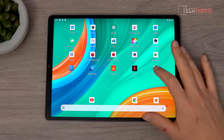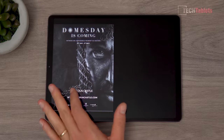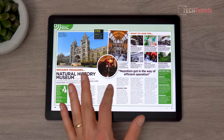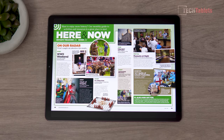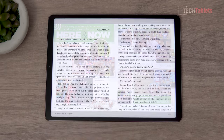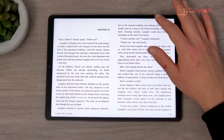Looking at Google Play Books running a large PDF file: the speed is okay at a normal pace, and it looks really good on this screen. Double-tapping to zoom in reveals very sharp text. You won't really see any pixels unless you get really close — about 10 centimeters away. eBooks also look great with no problems.